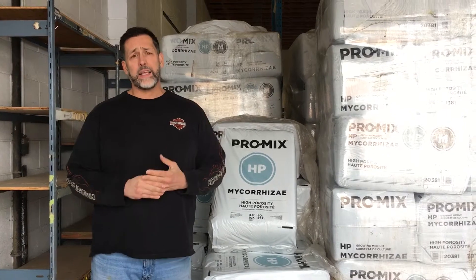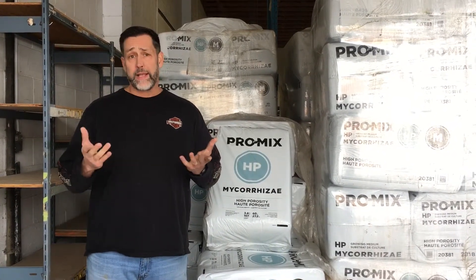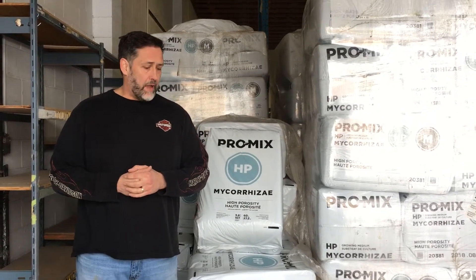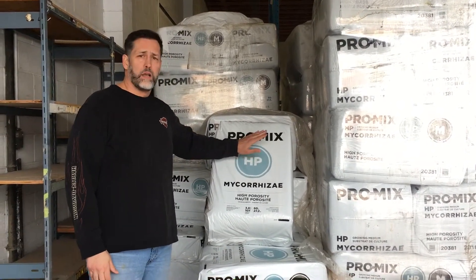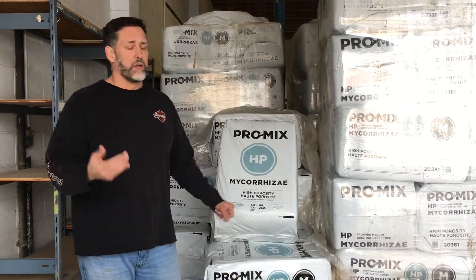We get a lot of guys, a lot of old-school growers, they come in specifically looking for Sunshine No. 4. When I ask them why, they say, 'Oh well, that's what I've been using forever, I'm an old-school grower.' And that's great — I use Sunshine No. 4 myself — but I find that ProMix HP is our primary choice when it comes to growing medium, and I'm going to tell you why.